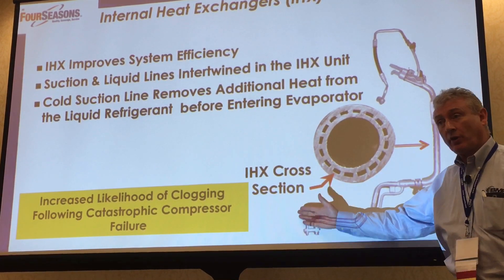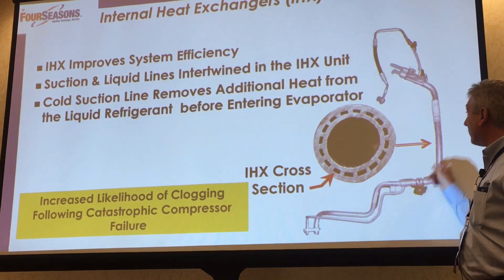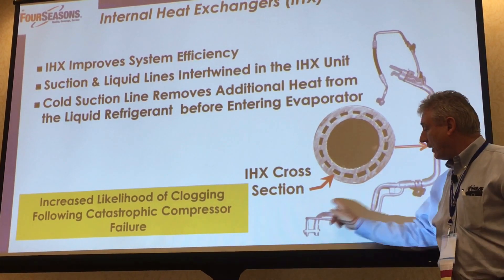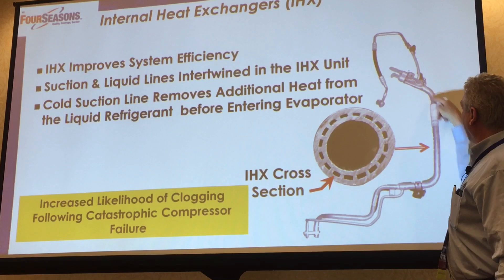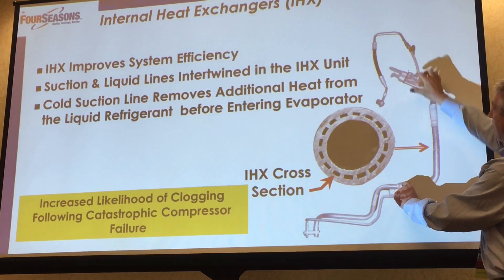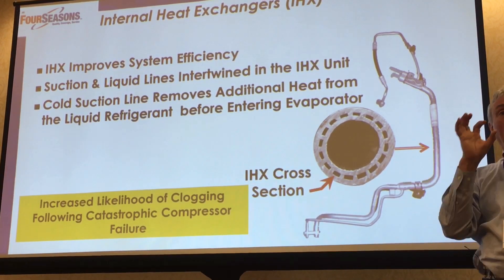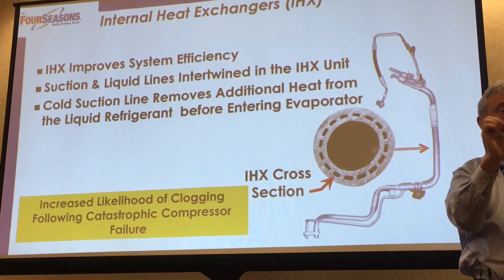You'll probably recognize here — this is where it bolts onto the firewall. This is the suction line coming back from the TXV valve back to the compressor, and here's the liquid line coming up from the condenser to the TXV valve. And the way this works — do you see how the two lines are molded together here and here? It's just a double-wall pipe.